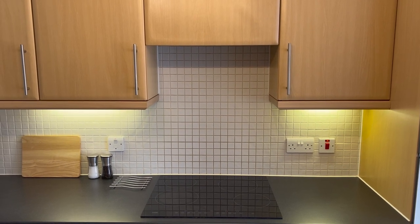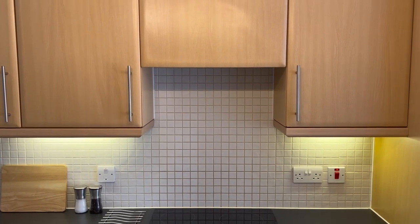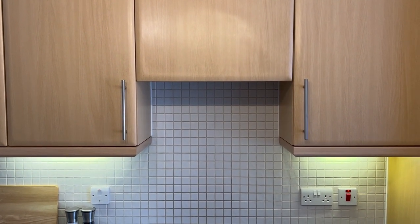At Evergreenhouse we have an extractor fan. It's located above the hob. We suggest you use this so you can remove any steam or smells through that.